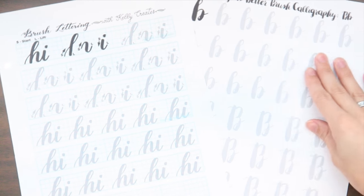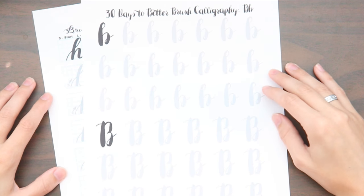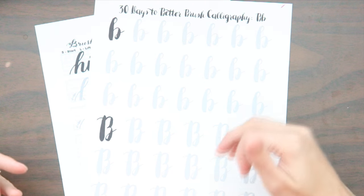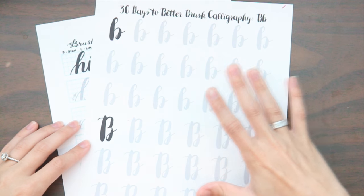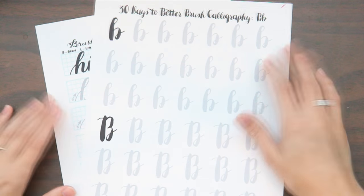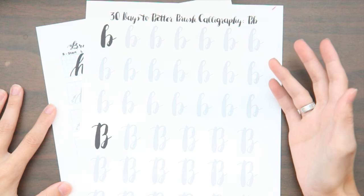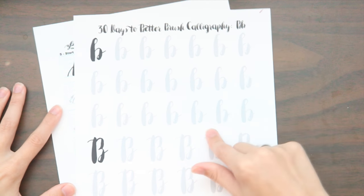I also found two different sites with handouts I really enjoy — one is better than the other. My least favorite is from Dawn Nicole Designs: it's a '30 Days to Better Brush Calligraphy' worksheet. It's a good worksheet if you want to find a different font style, but I have a hard time getting the thin lines and I don't like the style very much. That said, practicing with worksheets that don't fully work for you is a good way to expand your style.